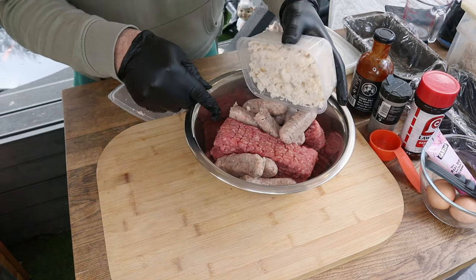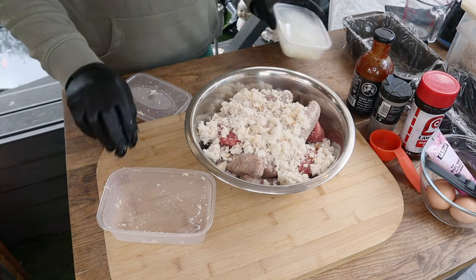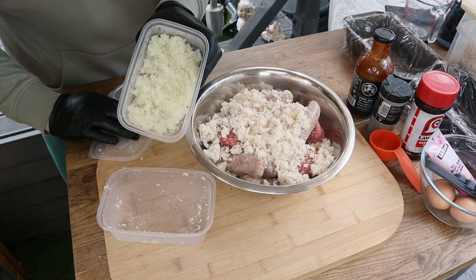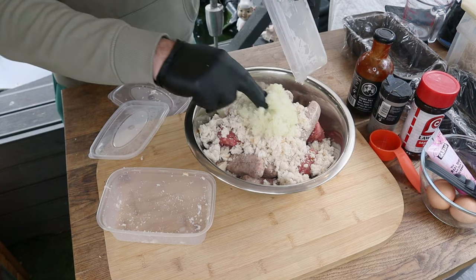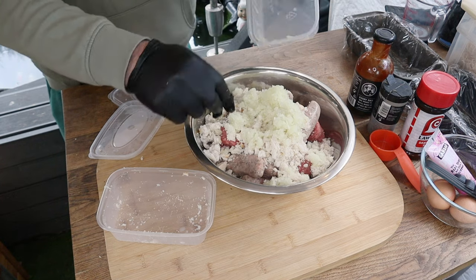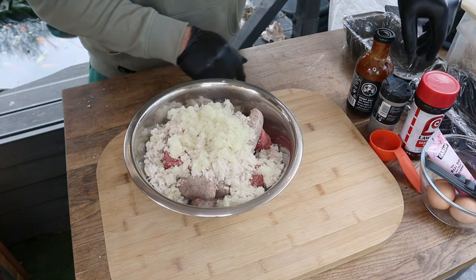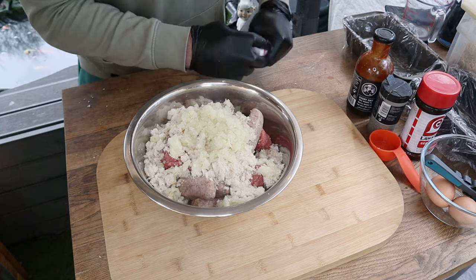Take our breadcrumbs and add them in. When I was blitzing up the breadcrumbs I also took one large onion and ran that through the food processor as well, just to make it nice and fine. If you want it coarser, just chop it with a knife, but my kids like it to melt into the meatloaf.